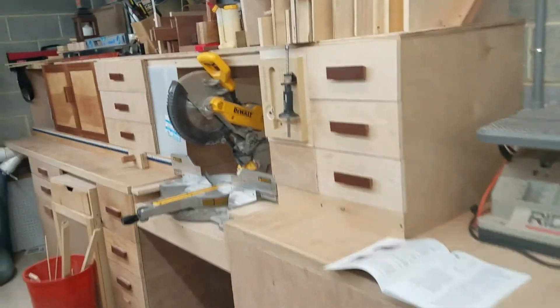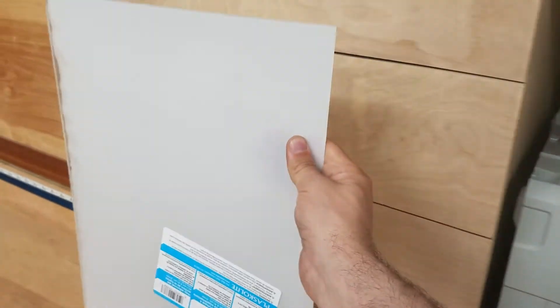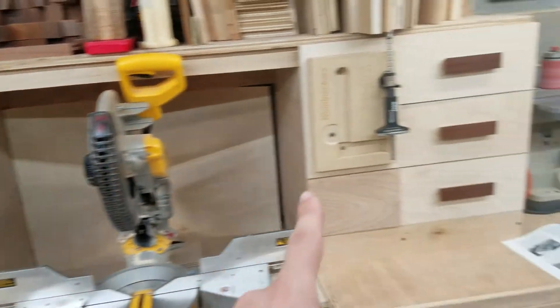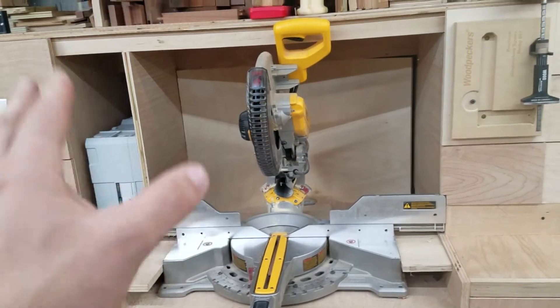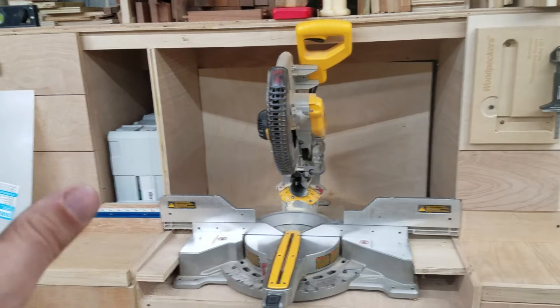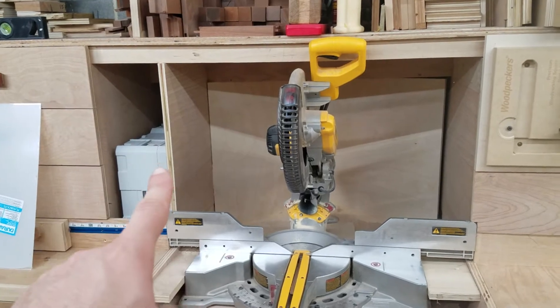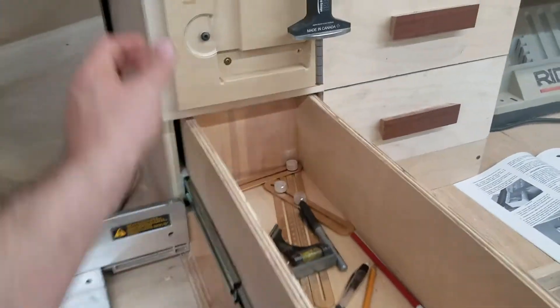Not much difference on that side other than the dust collection and router table change. I did upgrade the miter saw station — JBates design — I've had it for over a year and I still love it. This area with the DeWalt takes up a lot of real estate. Originally the dust containment area went from one set of drawers to the other — it was huge. I'm a little anal when it comes to dust, but Jay said this is a dust containment system, not collection — it's not meant to get it all. So I put a partition there and a partition there.